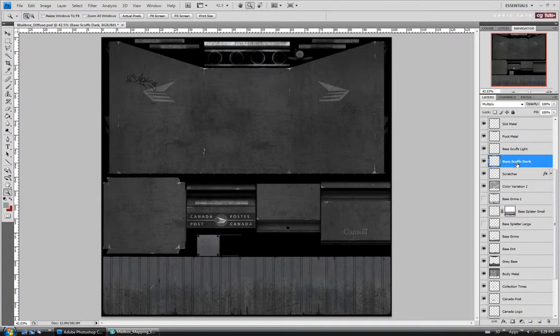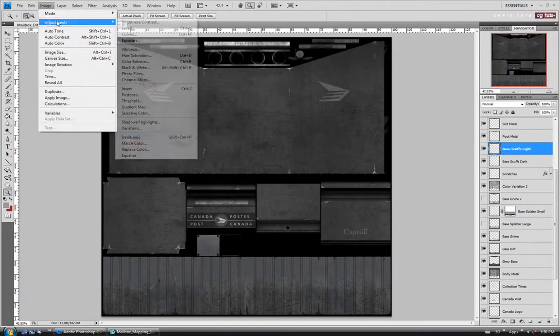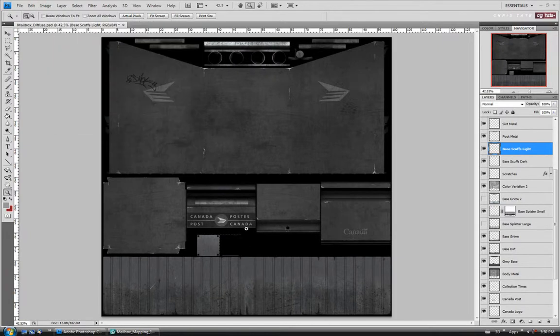For the dark scuffs up here, I think we'll actually leave these — we don't want any kind of highlight on that. Because if it got kicked by a boot, it's going to have like rubber or a scuff mark and it's not really going to have a highlight. So I'll leave it like it is and move up to the light scuffs. We do have some color in these ones, so I'm just going to desaturate it and leave it a lighter color.